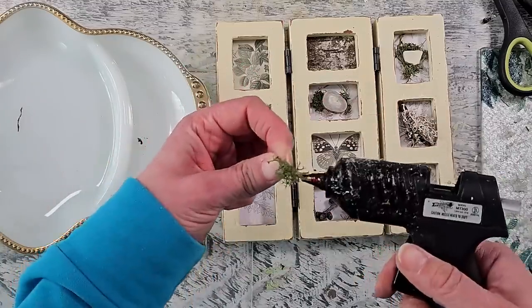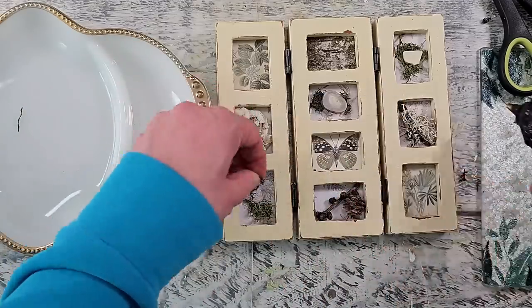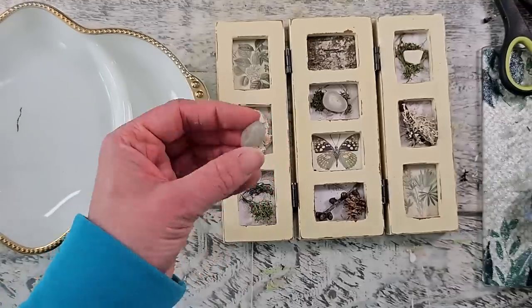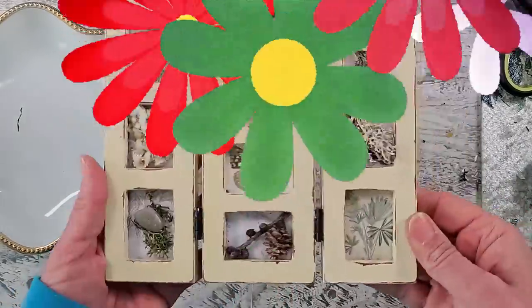Now I'm adding just a bit more moss, and I'm adding this beautiful polished rock that I had in my stash — I thought it would be a really fun piece to add. And I think it looks amazing. This is my absolute favorite of the day.